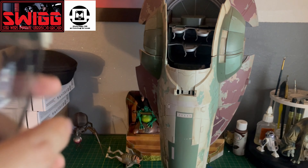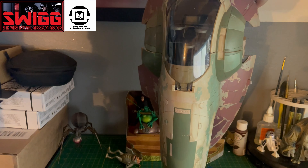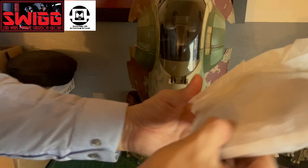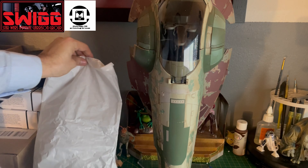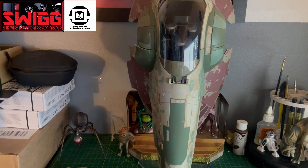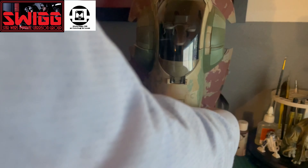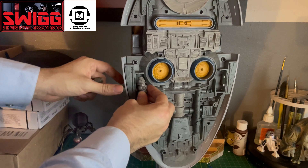Alright, so as soon as we open the box, this is the inside. That's probably Boba Fett. I believe Boba Fett doesn't get carded in this one — there's a stand, it's the exact same one that comes with the first release, or I guess the reissue release. This part just attaches on here like so.